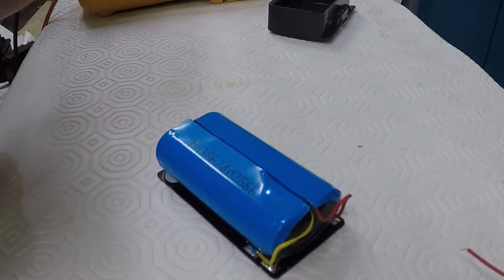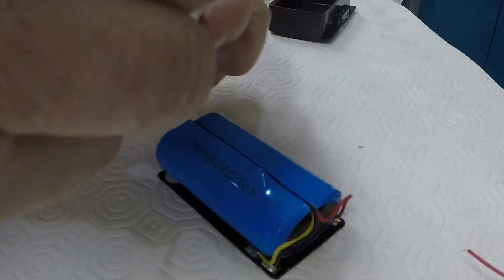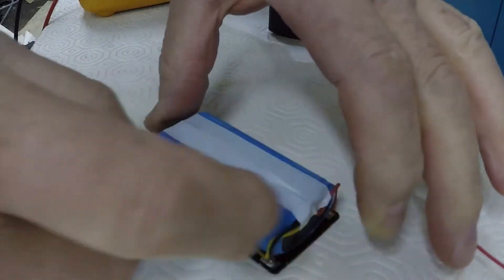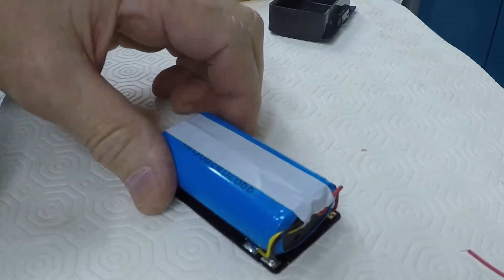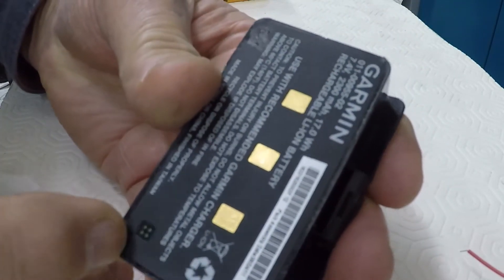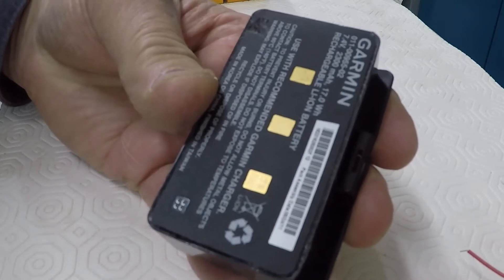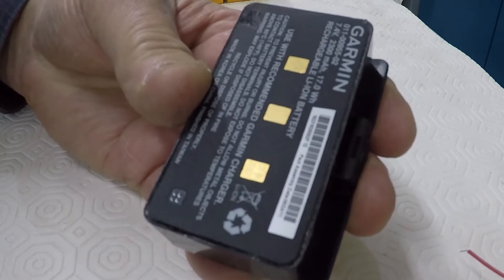So having popped it all back into its shrink wrap, I'll just make good that split down there. I need to make sure that it all fits back into the housing before I glue it in. That's all gone in nicely. I've cleaned all around the outside here. I'll take the battery out again now, take the innards out, and use some epoxy to stick it back in again.